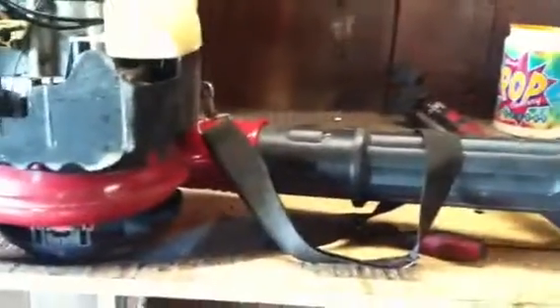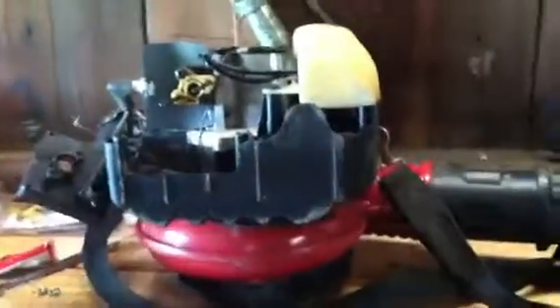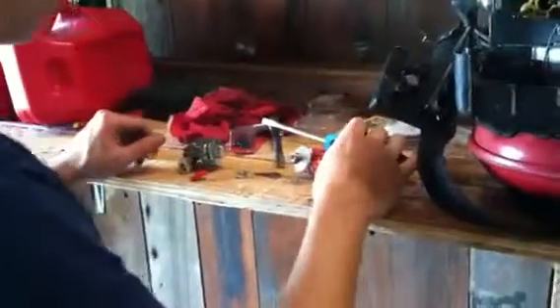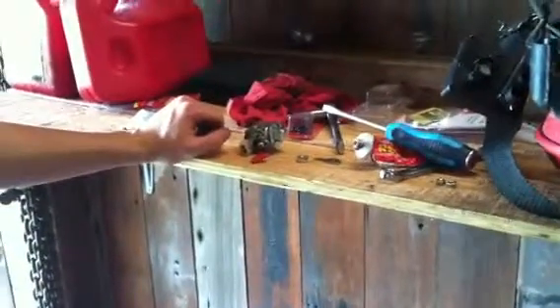I just also realized that I'm out of carb cleaner, so what we're going to do is use some compressed air. You can use compressed air to get everything out. Usually if the carbs are real bad, you're going to need carb cleaner to break up some of that gum. But I got the carburetor off for now, so next video we'll be disassembling and cleaning it.